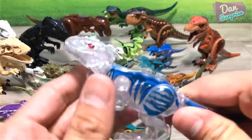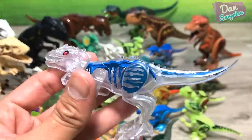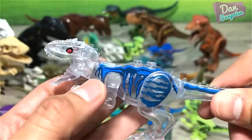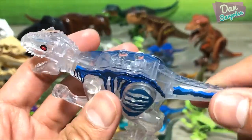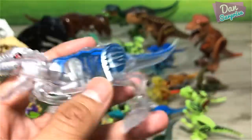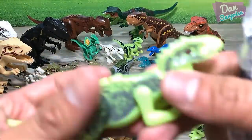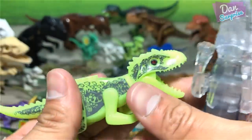Oh yes, this one is my most favorite — the translucent Indominus Rex. I love the blue stripes. This one really looks cool. I like this the most out of all of them. It is nicely painted as well.